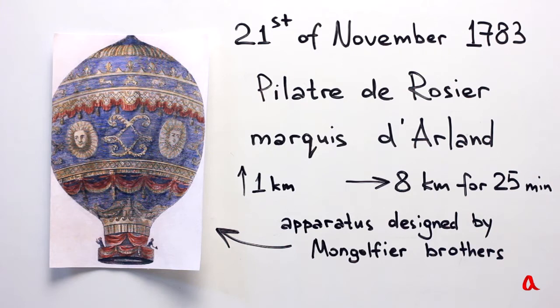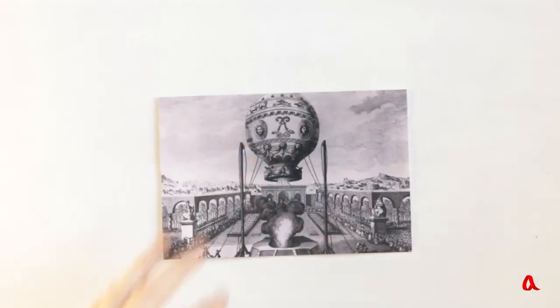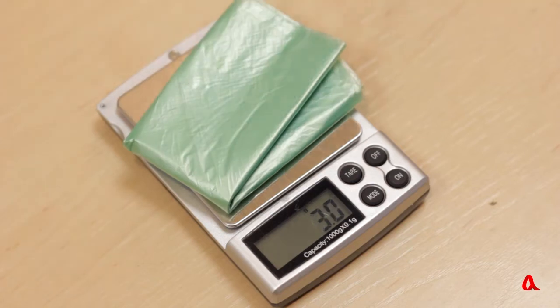The balloon enclosure was filled with hot air at a temperature of about 100 degrees Celsius. Now, let's assemble a small Montgolfier of our own. For its enclosure, let's use a garbage sack of 60 liters in volume. In a shop, we chose the lightest sack, whose mass is 4.7 grams.